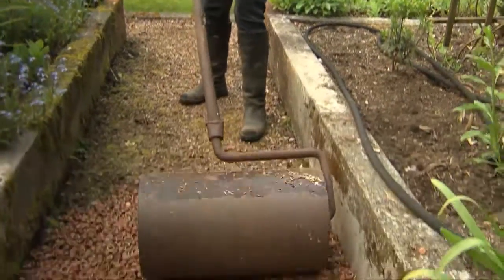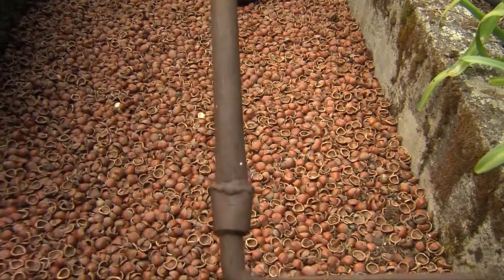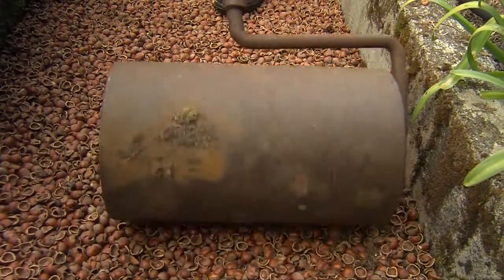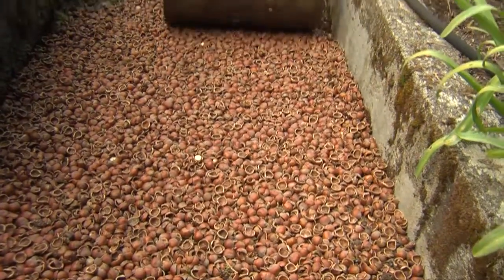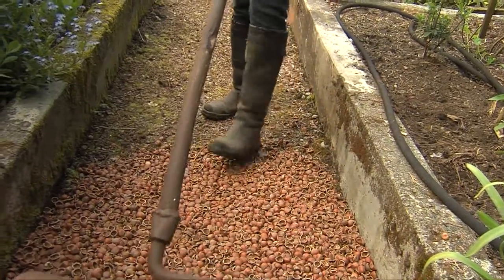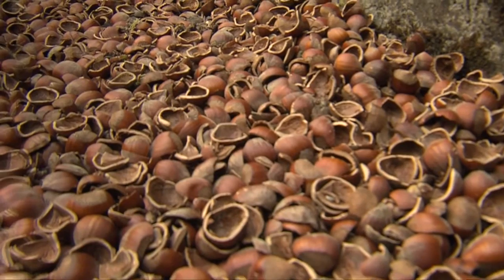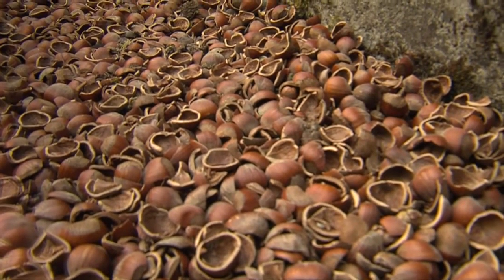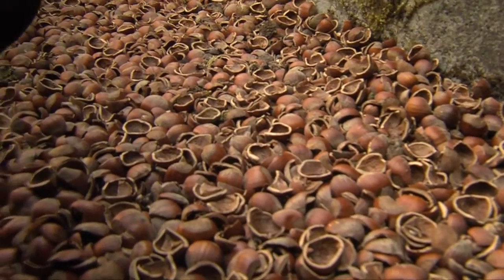The biggest problem with hazelnut shells is how to find them. They are a product that comes out of Oregon. What I did was go online and Google 'hazelnut shells,' and it listed the nurseries in the Washington area that sell them. I do suggest that you phone ahead if you're going to pick up bags of hazelnut shells — the reason is I think I may have bought them all.